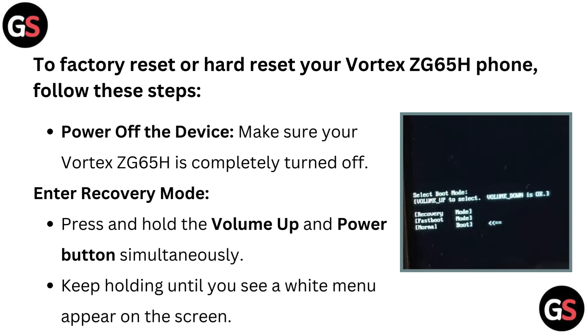Enter recovery mode. Press and hold the volume up and power button simultaneously. Keep holding until you see a white menu appear on the screen.